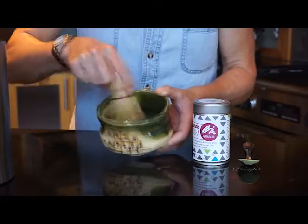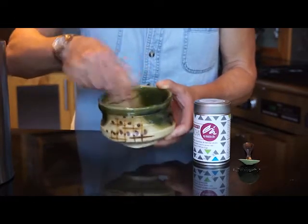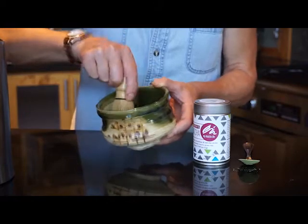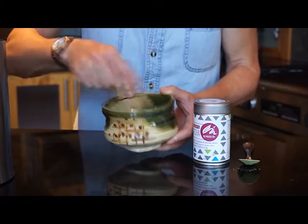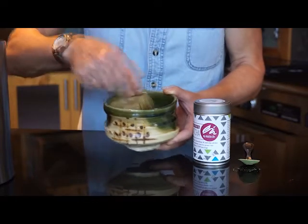At this stage you just want to get rid of any lumps that might be in the matcha, so you're pressing the matcha powder against the sides of the bowl. Some people like to sift their matcha, but because this is so finely ground and it's a very good matcha, I don't feel that that's necessary.